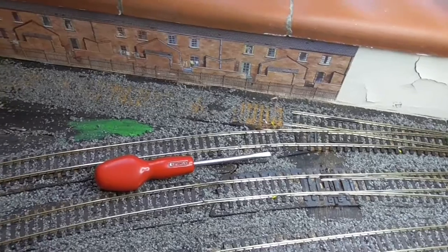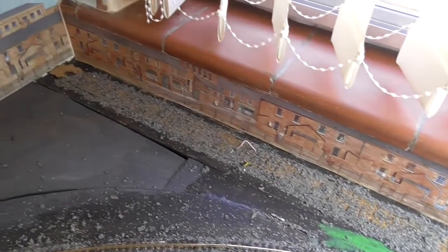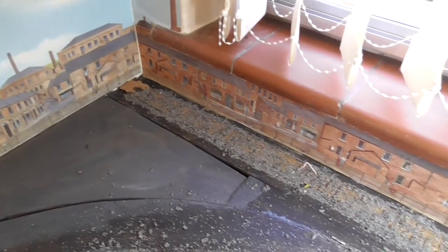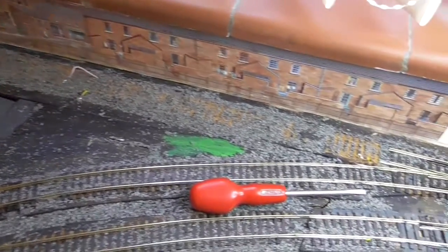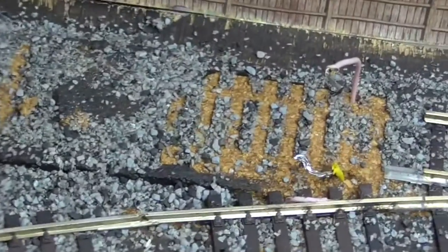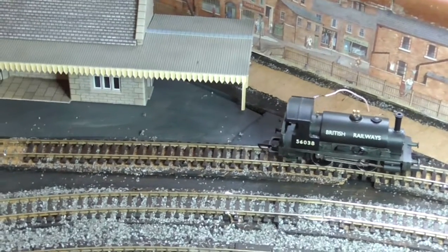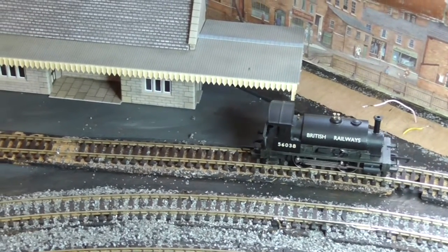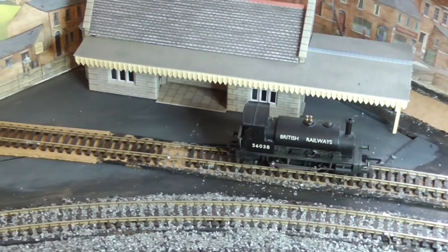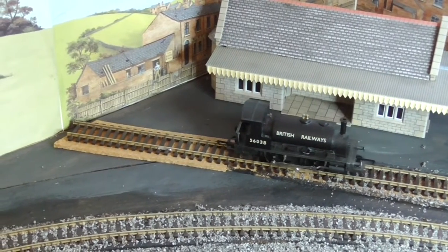I've taken up the old track. The ballast is still there but I can scrape that off. The little wires you can see sticking out are the feeds from the DCC bus, which supplies power to all the tracks. I've now laid the new track, and here is the loco just checking that the track is live and all the connections are made — seems to be okay.